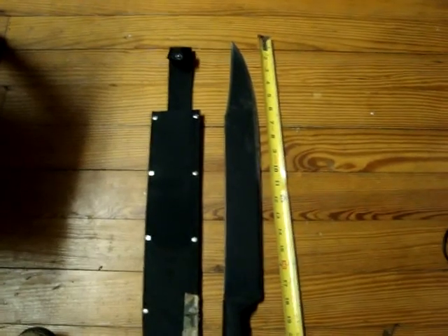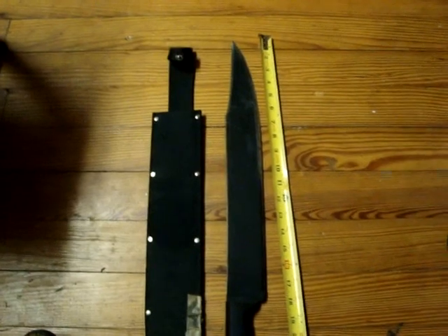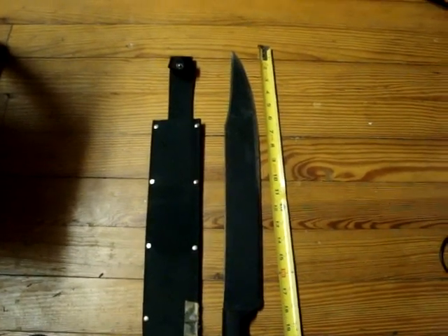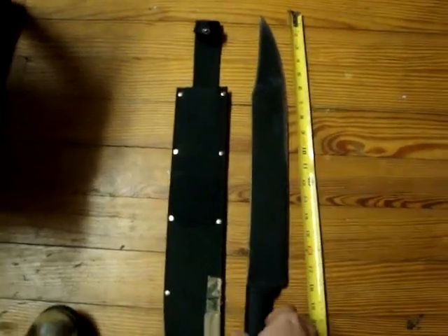I've hit rocks with it, I've hit coral with it, and I've hit my four-wheeler with it by accident - and it didn't do anything but cut a hole in the rack. So it's not a cheap made blade.